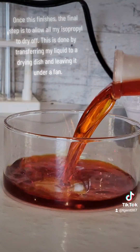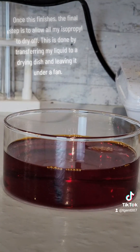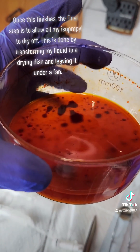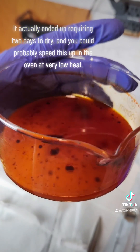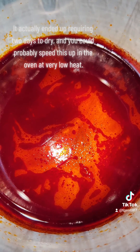Once this finishes, the final step is to allow all my isopropyl to dry off. This is done by transferring my liquid to a drying dish and leaving it under a fan. It actually ended up requiring 2 days to dry, and you could probably speed this up in the oven at very low heat.